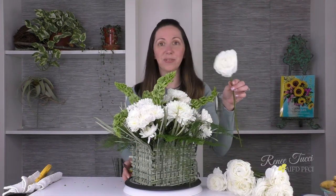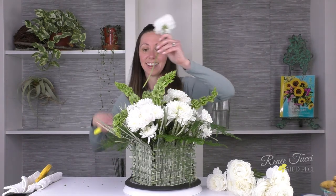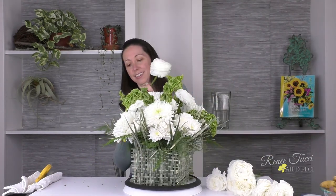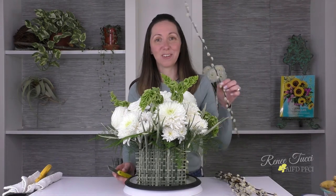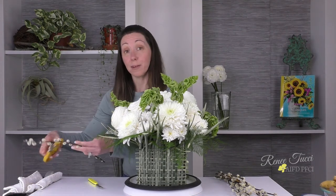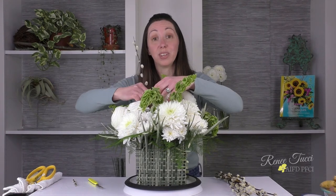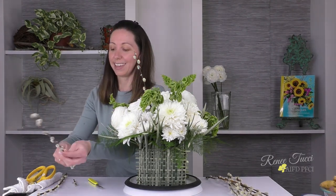Next we have one more focal flower to add: Ranunculus. They are just so incredibly beautiful — they love colder weather and we're still in that cold weather snap, so they're looking gorgeous. I'll add these into the arrangement wherever there's a gap where they can really be featured. To help accentuate the line in addition to the Bells of Ireland, I'm also going to add in a quintessential spring branch — Pussy Willow. I'll remove these lower catkins and save them because they can be handy in a future project, such as dressing up a container or for wearable flowers like necklaces and earrings.